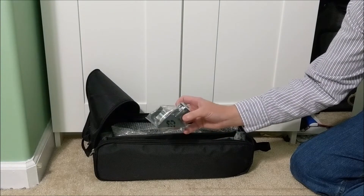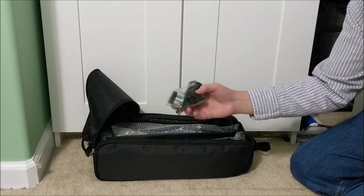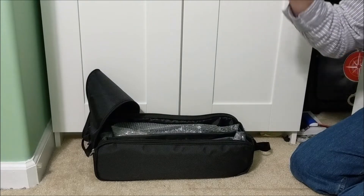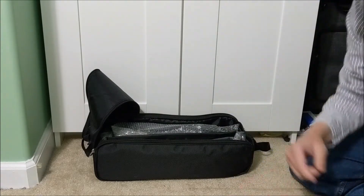Here we have the right angle viewfinder. This mounts into the telescope lens and allows us to stand up and look through the telescope without having to crouch down and look through it straight — so it's an ergonomic design.